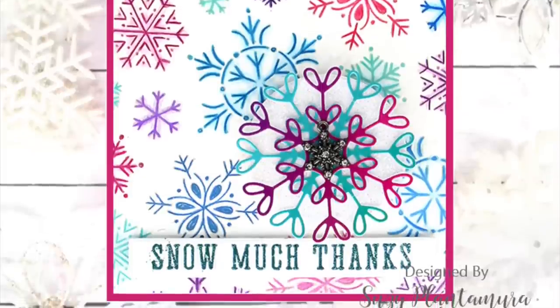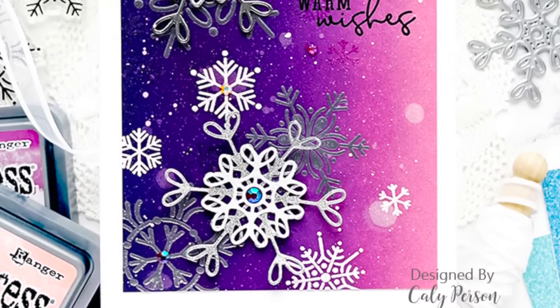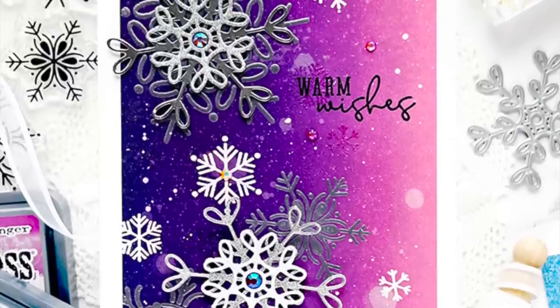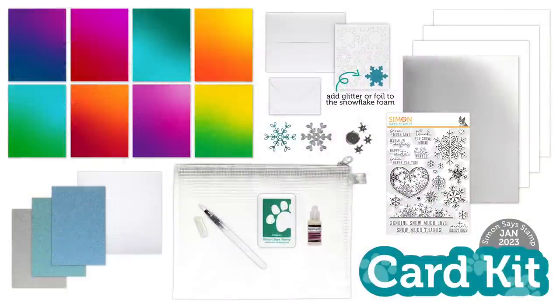Suzy Plantamura stamped several of the snowflakes in different colors and used the water brush pen to soften the colors and give it a watercolor look. And Cali pulled out all the stops using her blended background, silver embossed snowflakes, and die-cut snowflakes on top in different colors of silver and white.